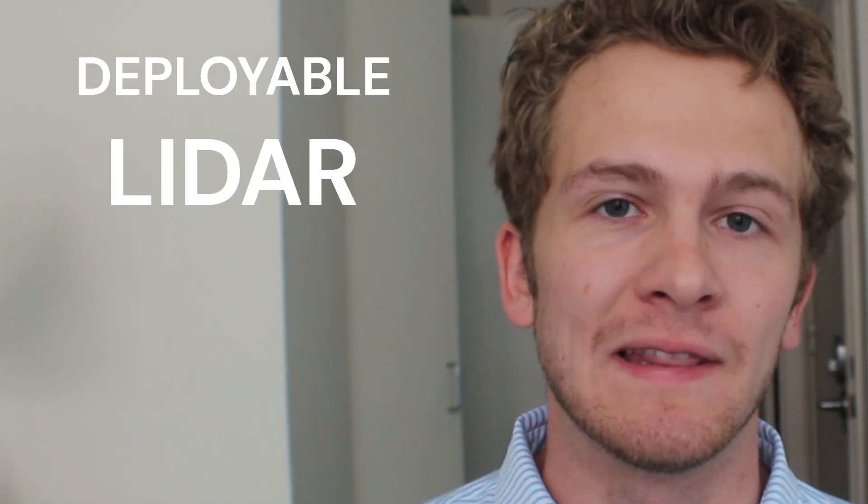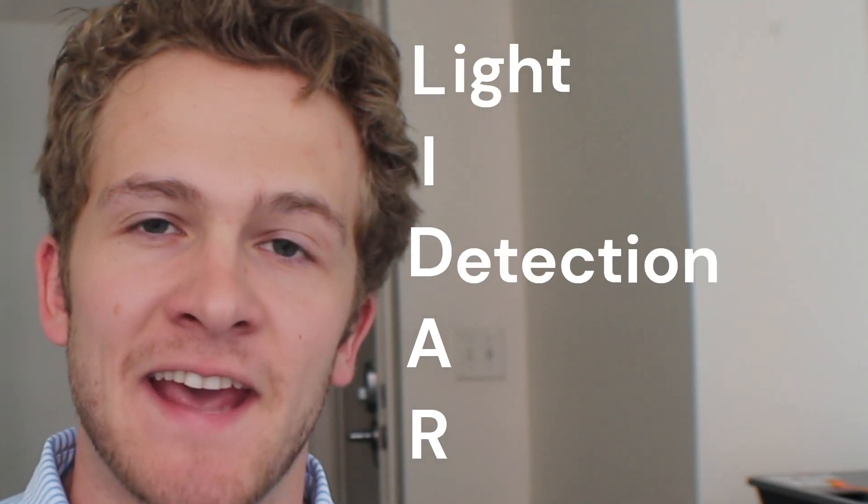My name is Nicholas Fabian and today I'm here to talk to you about my deployable LiDAR project. If you don't know what LiDAR is, it stands for Light Detection and Ranging and typically uses elements of light to determine the distance away an object might be, typically to map certain objects or areas out.